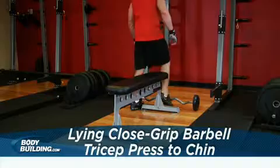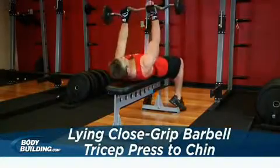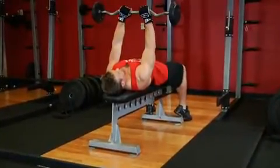Hold a barbell or easy curl bar with the palms of your hands facing forward and lie on a flat bench. Your grip should be inside shoulder width. Extend your arms in front of you while holding the bar over your chest. Your arms should be perpendicular to your torso. This will be your starting position.